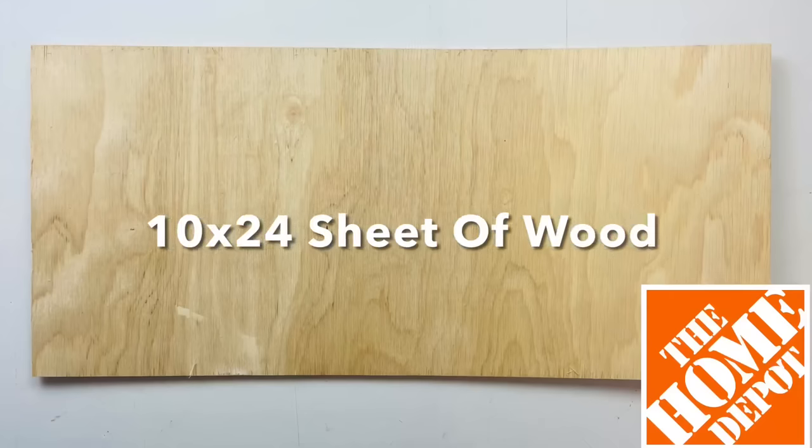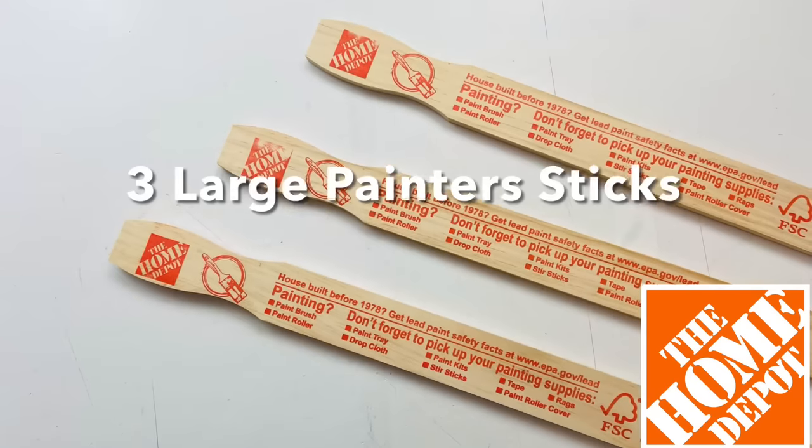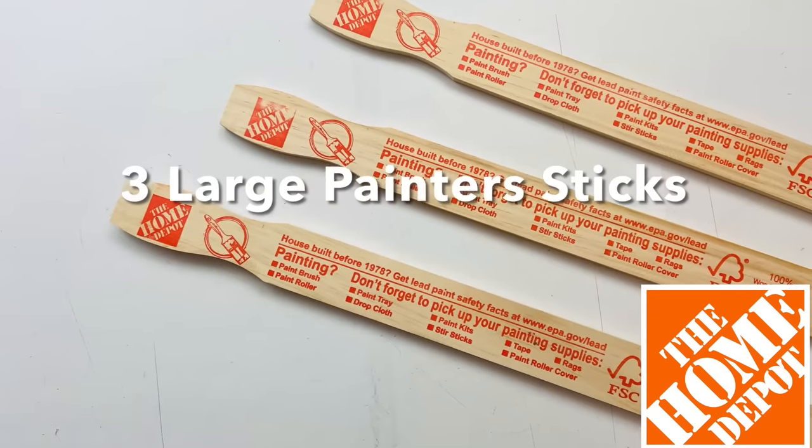Next I'll be using a wood sheet, three painter sticks, and Gorilla wood glue. The board is kind of flimsy so I want to make it strong, and I'll be applying the three painter sticks to reinforce it.